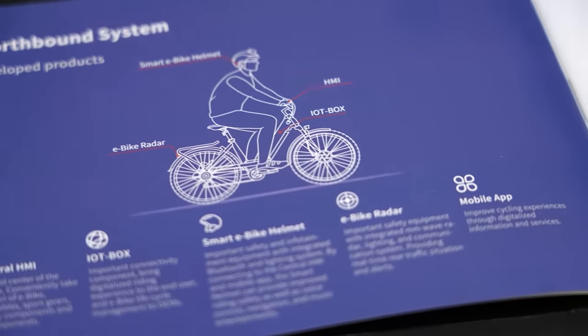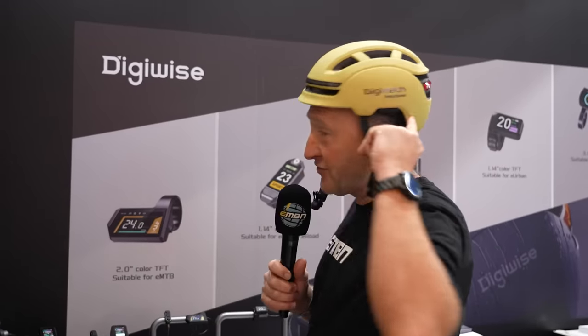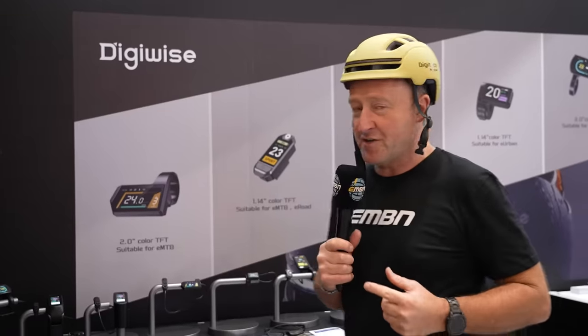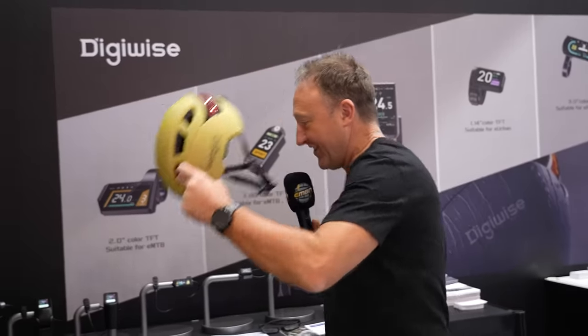The Northbound system — I'm wearing part of it, which is this e-bike smart helmet. On the back you can control left and right indicators, brake lights, and music. You can set up a group ride and communicate with others. Beyond that, you can control wearables such as heart rate, a lock system, tire pressure, navigation, gears on your bike, and fork pressure. It's simply endless — and also voice activated.